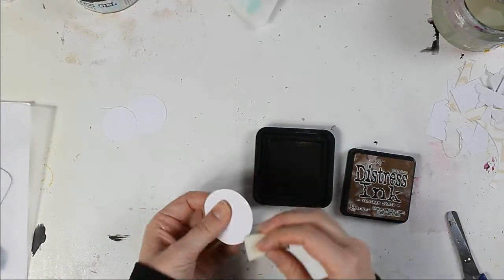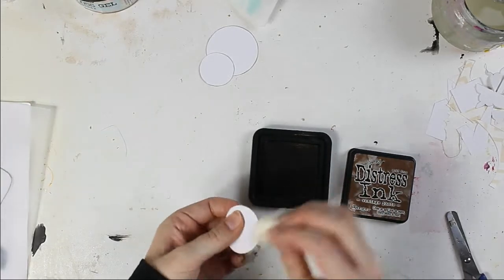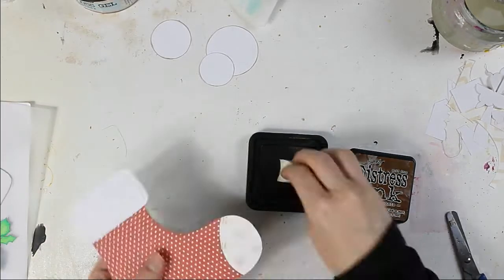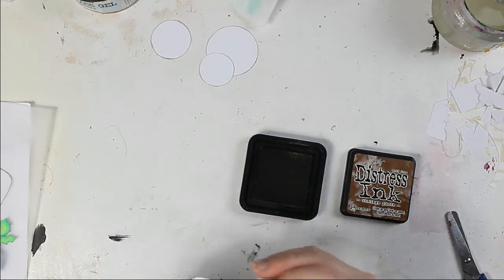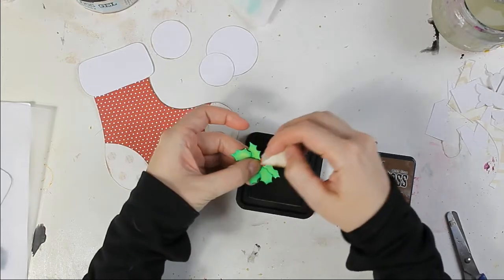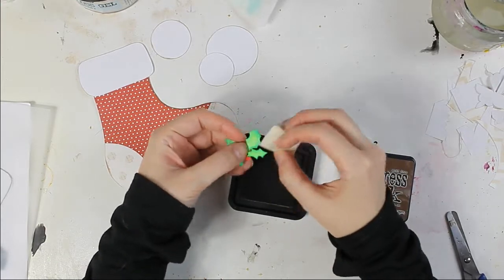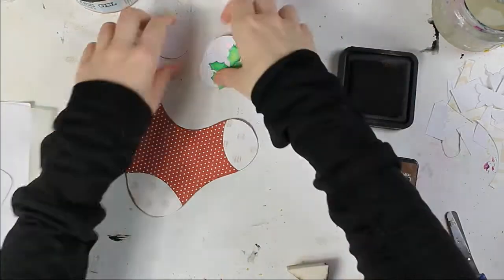Now I am adding a dark edge around my elements using Distress Ink Vintage Photo. I also add a dark edge to my page.